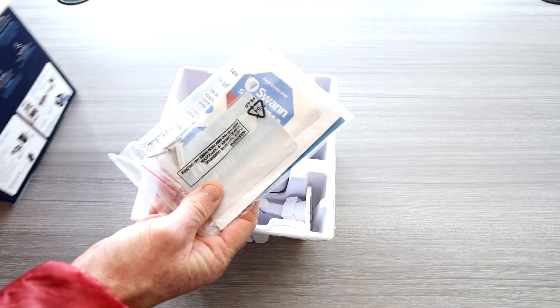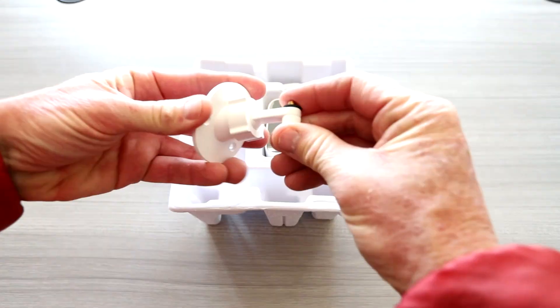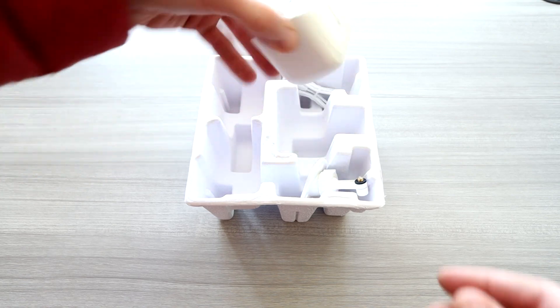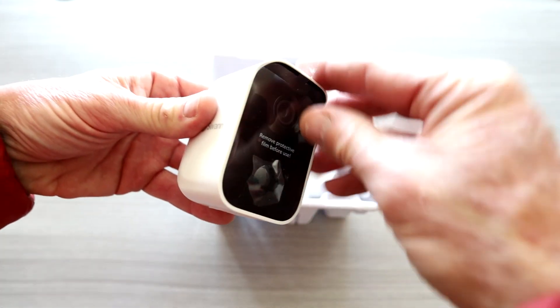Now let's take a look at the Core Cam security camera. Inside we have an instruction manual, security stickers, some mounting hardware, a little rotating ball head for mounting, a USB to micro-USB white cord for recharging the camera, and a compact, nice-looking camera.